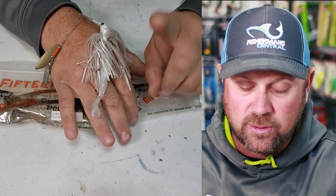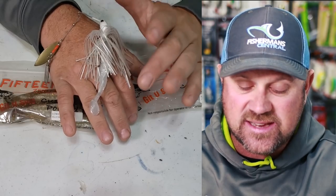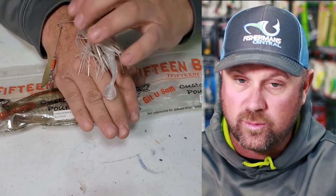But the problem is that the skirt is actually causing the boot tail to stop swimming when retrieved.